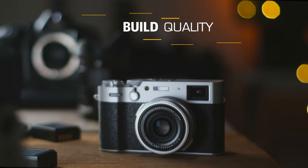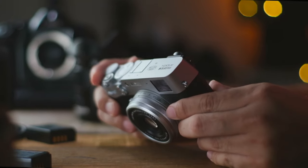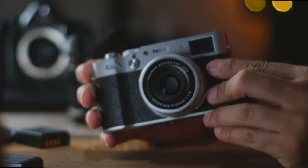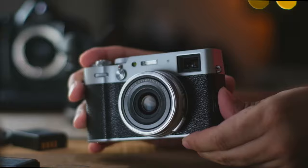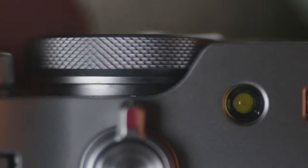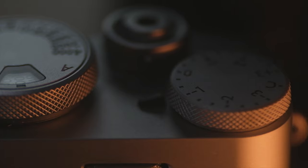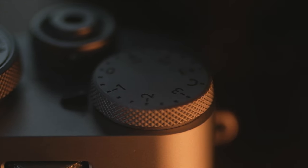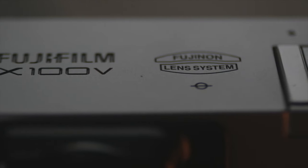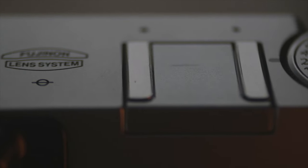First, let's talk about the build quality of the Fuji X100V. As you would expect, all Fuji products have this remarkable quality about them, and it's something I'm just amazed by. They really feel premium and I don't have any complaints. The knobs and dials all work fine — they feel really solid and this camera feels very metallic, not plasticky at all. It's not too heavy and not too light either, so it's got a right balance.